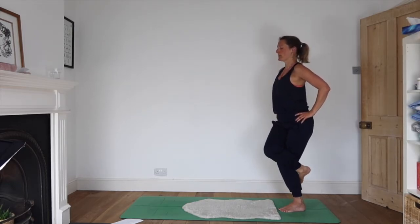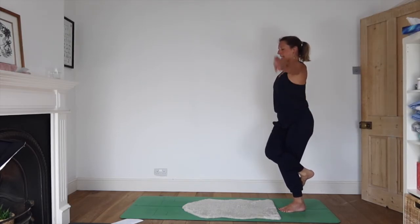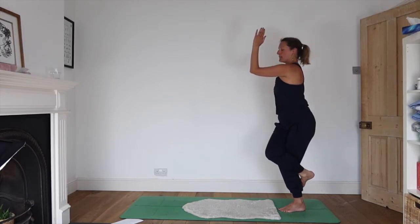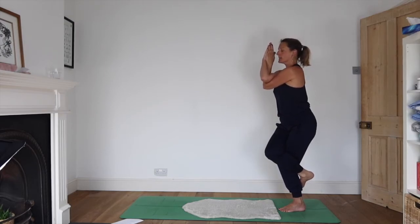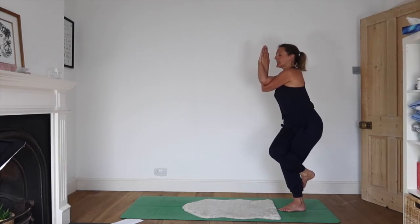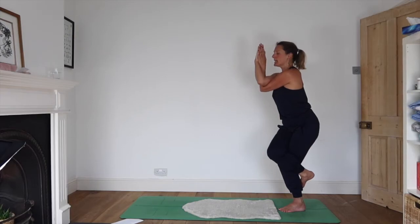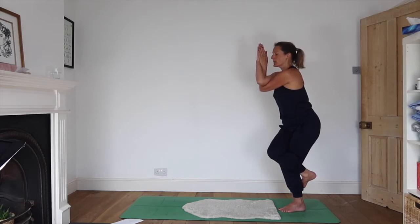Wrapping the right leg over the top of the left, hooking the foot across. Take your left elbow forwards 90 degrees, right over the top, palms together. Let yourselves drop a little lower. Press the elbows a little further forward. Press the hands towards one another — legs are squeezing and arms are squeezing. Breathe into the back of the heart, the space between the shoulder blades.